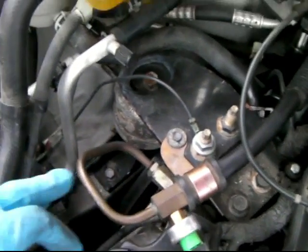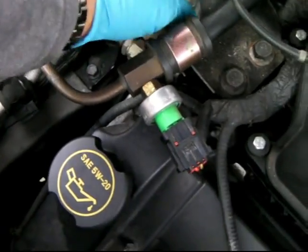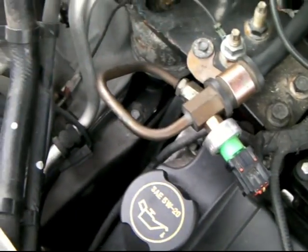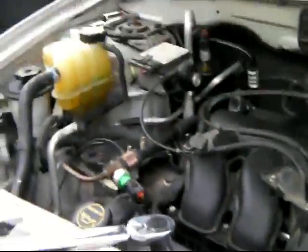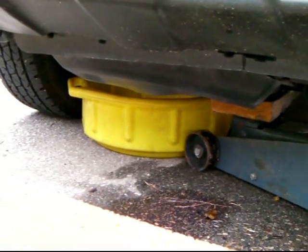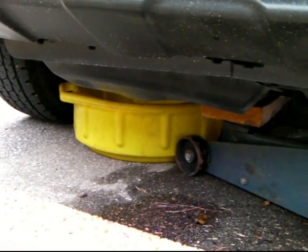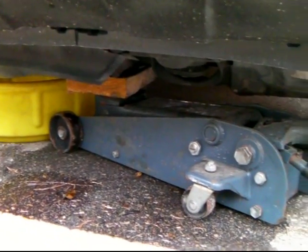Okay, I'm going to release this one first. I got the car already supported like on a jack stand. If you can see it, it's holding the engine, and I got a reservoir on the bottom to collect the power steering fluid.